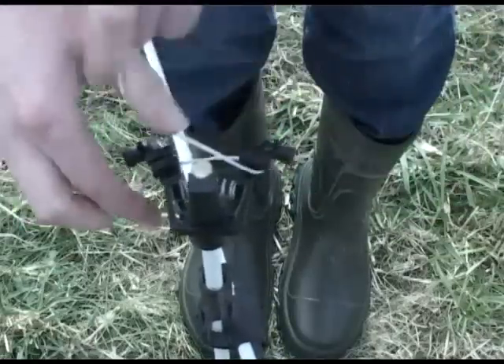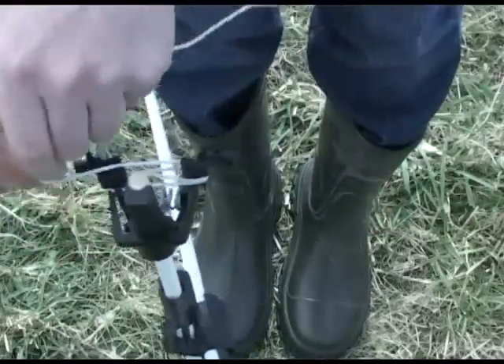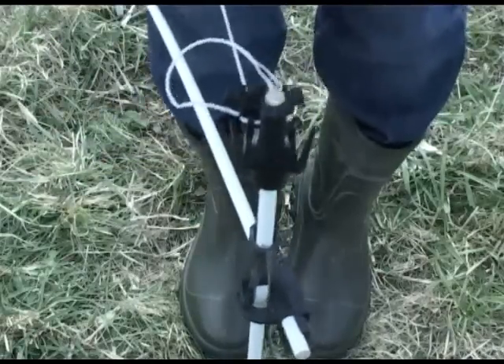The end assembly's release hook is a key accessory to faster fencing. A series of sharp tugs will release the polywire from up to 400 metres away.